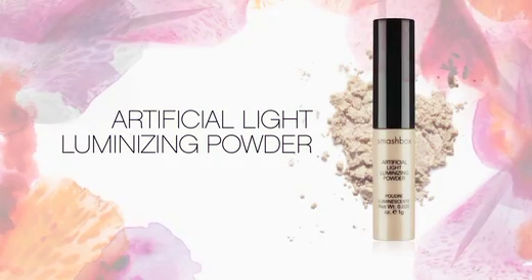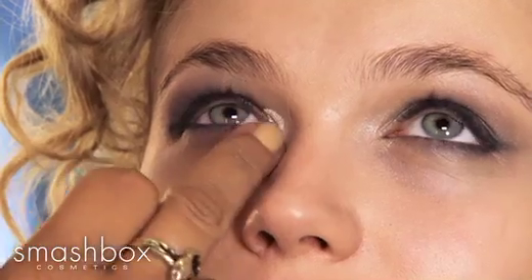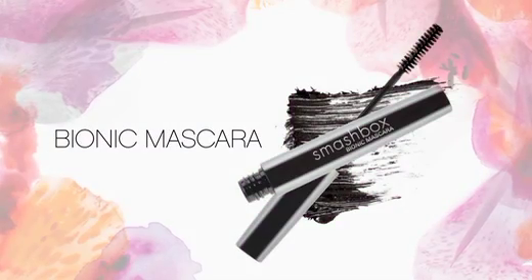Next, we're going to use a little bit of our luminizing powder in the inner corner of the eye to just widen and brighten. I love this powder because it's high watt shimmer and so blendable. And of course, a generous coat of mascara will complete your look.